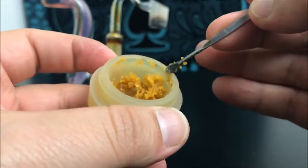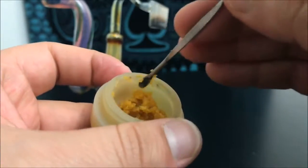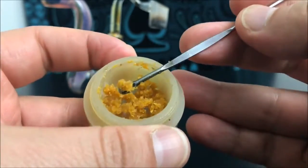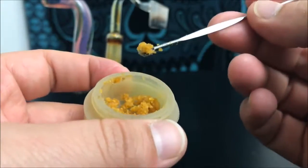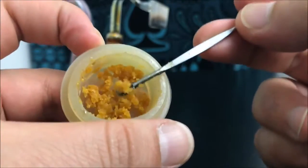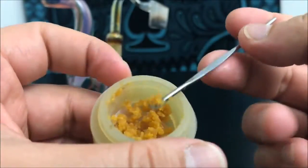Crumble is made out of BHO — it's a BHO byproduct, basically. It's made with BHO and or propane. They can also make crumble out of propane, but for the most part the main thing they use to get this consistency out of a concentrate is going to be BHO. So just keep that in mind.